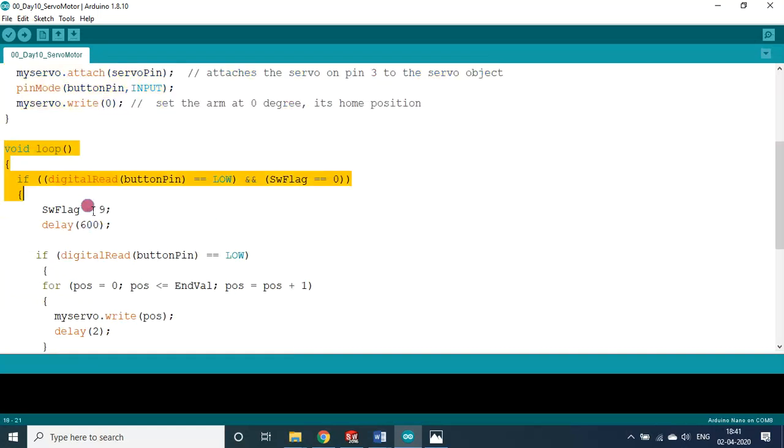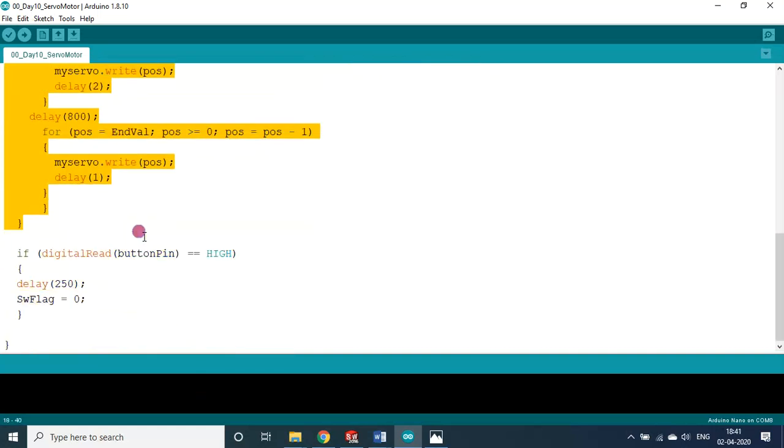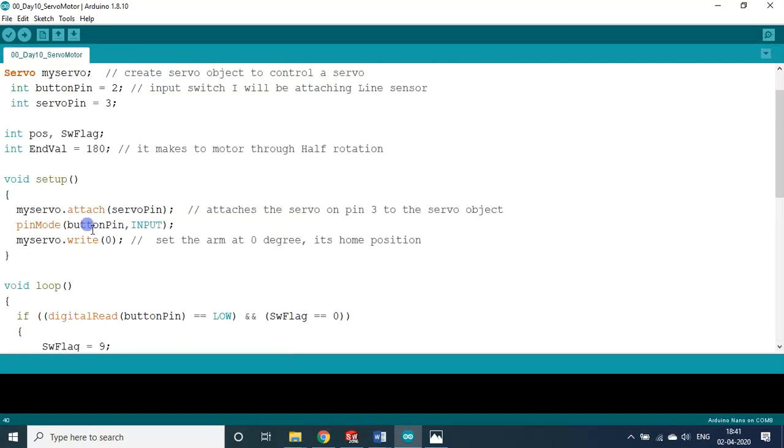The program has two blocks: the setup block and the loop block. In the setup block: the servo pin is number 3, 'myServo' is attached to the servo pin D3. The pin mode for the button pin is set to INPUT. Then 'myServo.write(0)' sends the servo to the home position — all servo motors have a home position and must be brought there at startup.